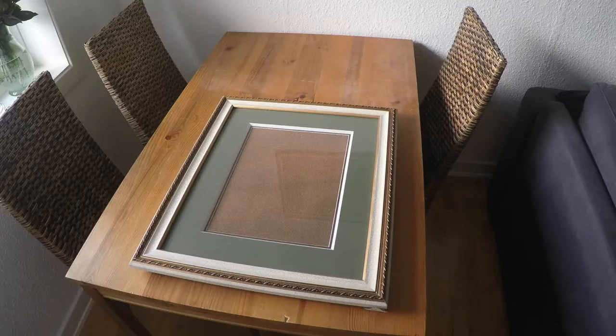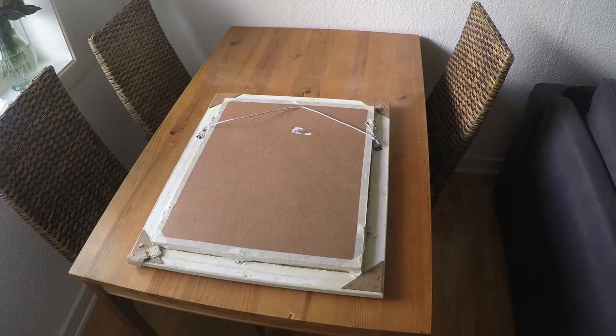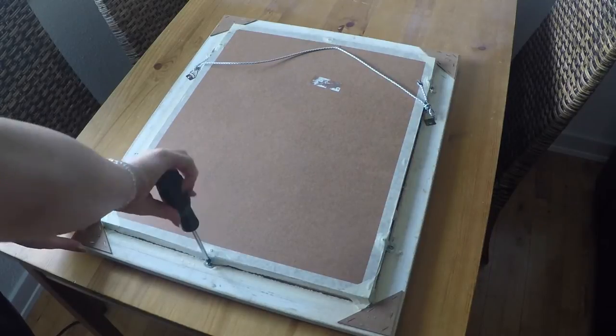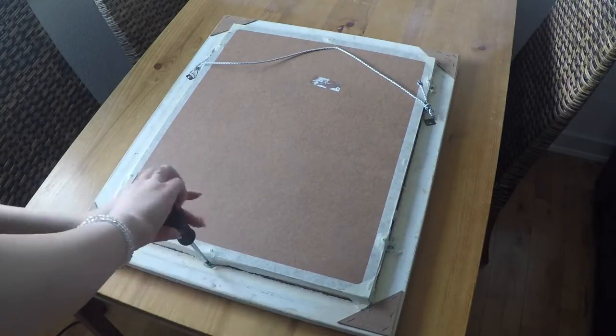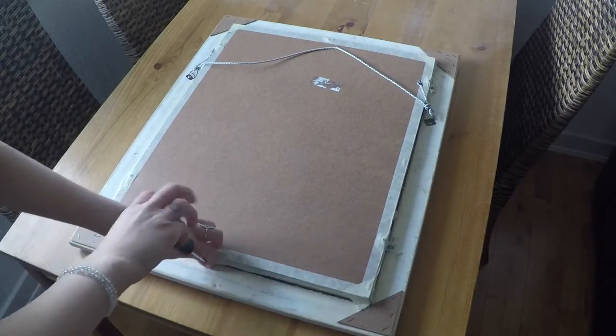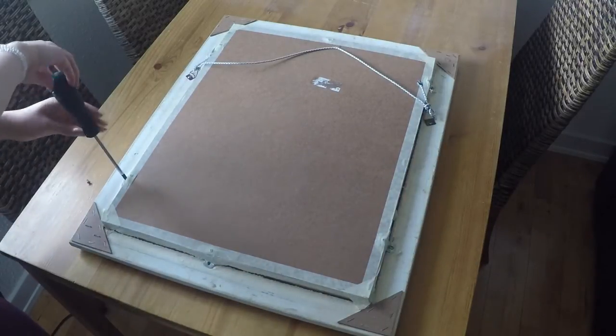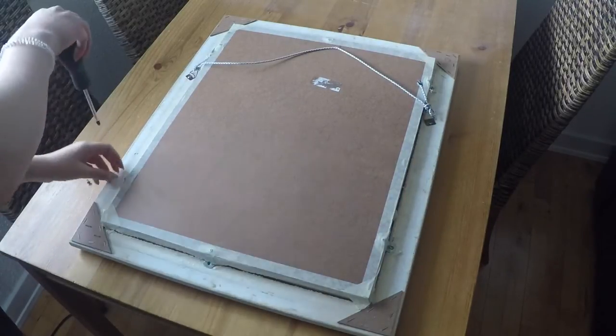To start off you're going to need a frame. I just got mine from my mom since she had a few laying around and I thought this one looked pretty awesome. Mine is 60.5cm long and 51cm wide. The size of the frame depends on how many pictures you want hanging. Since we're just going to be working with the frame, go ahead and remove everything else, such as the glass and whatever is keeping the glass and the frame together.